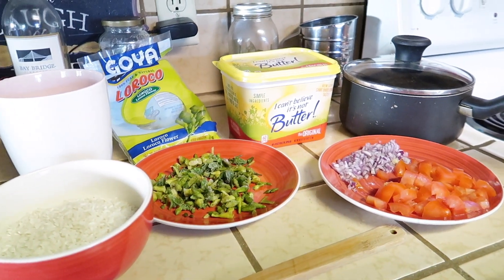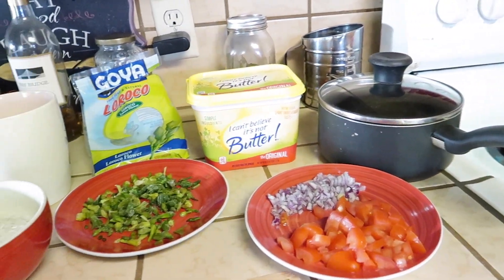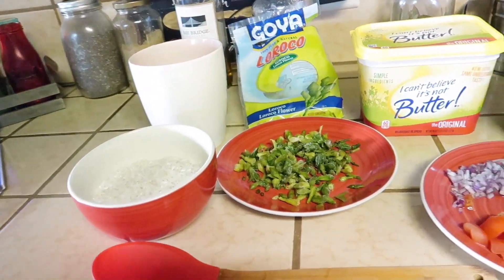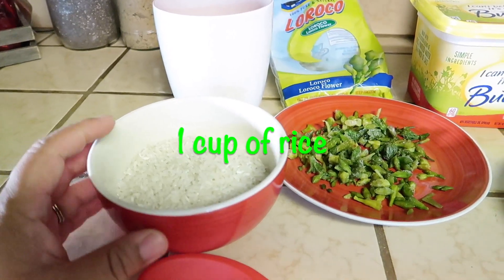Hey everybody, welcome back to my channel. Today I'm going to be showing you how I like to make my rice. Let's go ahead and jump into the ingredients — you're going to need one cup of rice, make sure you wash it.